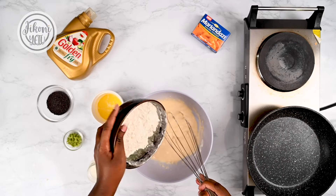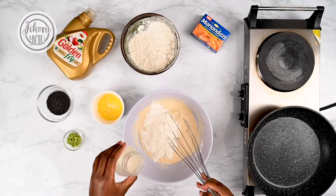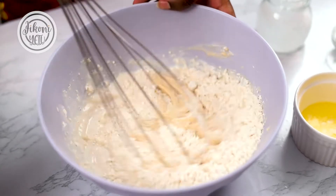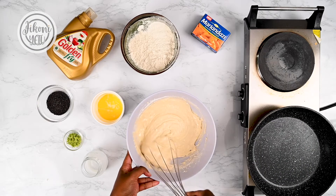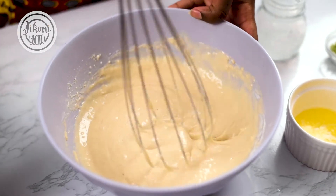Add a bit more of the flour and a bit more of the milk. Let's mix that until it's nice and smooth — no one loves lumps in their pancakes.